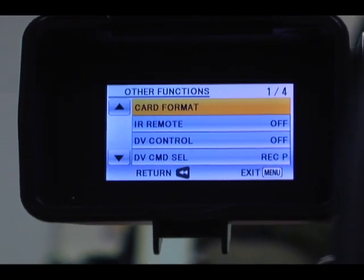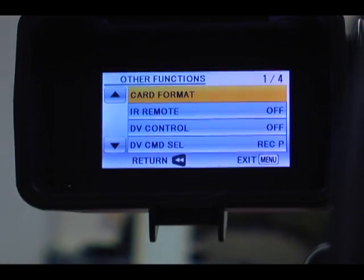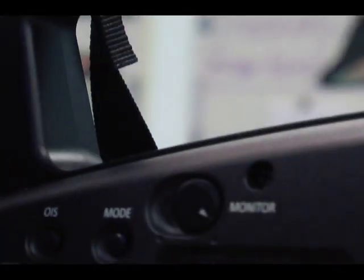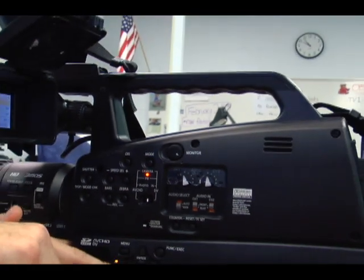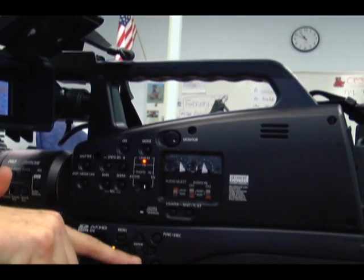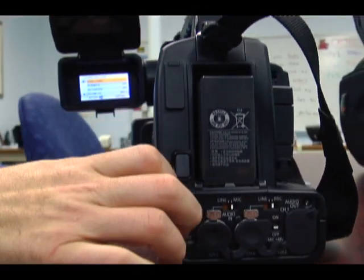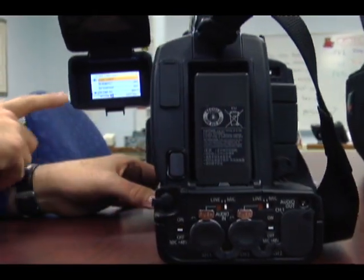It's going to ask you for a selection — that will be card format — and everything's menu driven here. All I'm doing is hitting the menu and then using just like a cell phone, cursor keys up and down and select for enter. So once I get on card format, I hit enter.